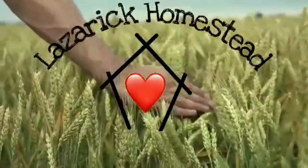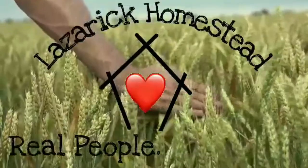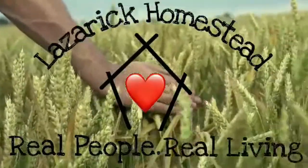Lazaric Homestead. Real people. Real living.